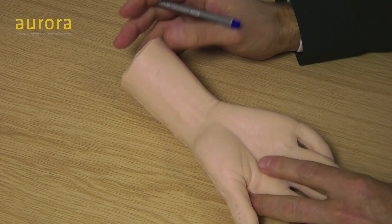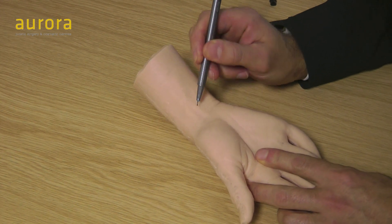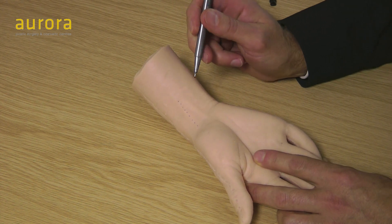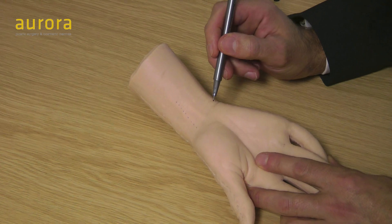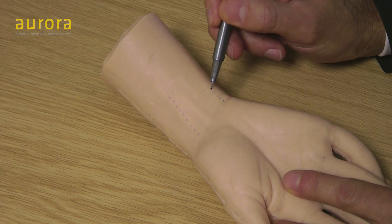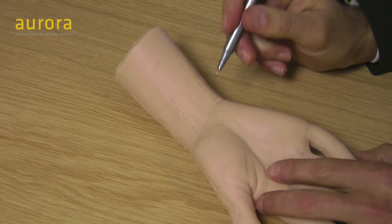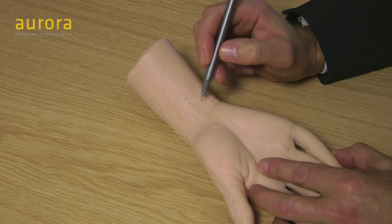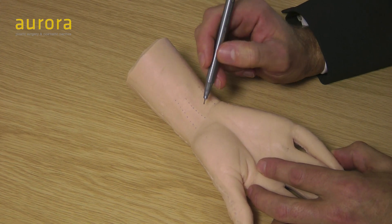First of all, let's just look at some anatomy on the wrist. This tendon here on the thumb side of the wrist is called the flexor carpi radialis — that's the FCR tendon. This tendon on the ulnar side of the wrist is called the flexor carpi ulnaris. In the middle is the palmaris longus, and not everyone has this — about 20% of people do not have this tendon.